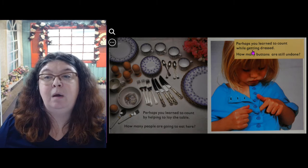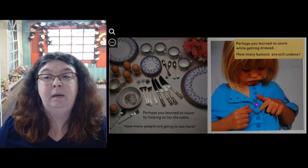Perhaps you learned to count while getting dressed. How many buttons are still undone? Let's count: 1, 2, 3.